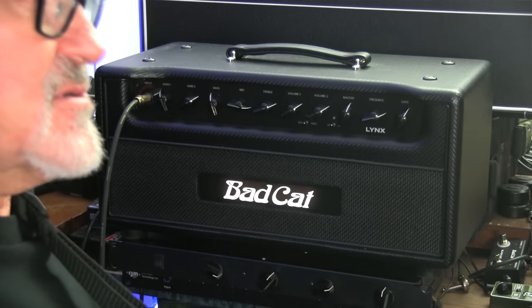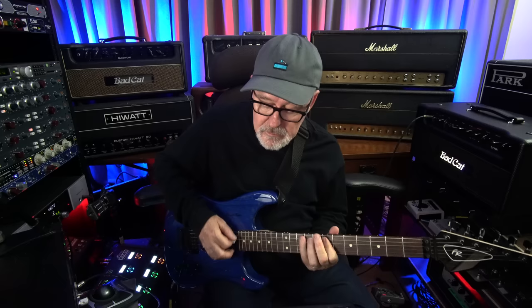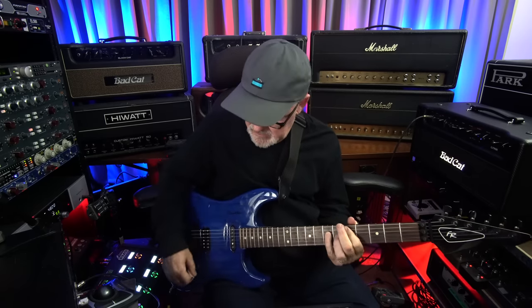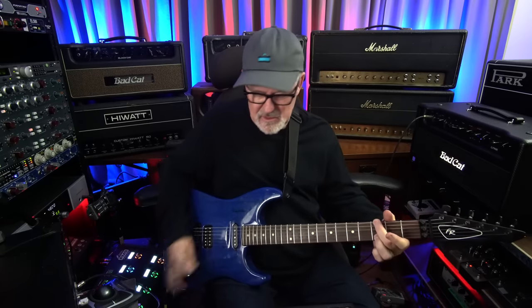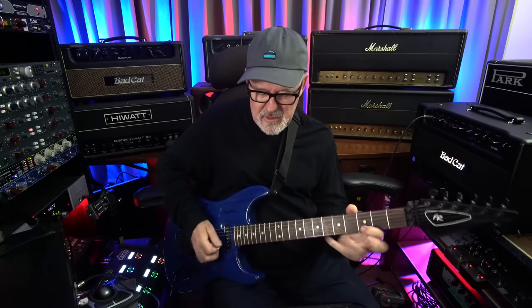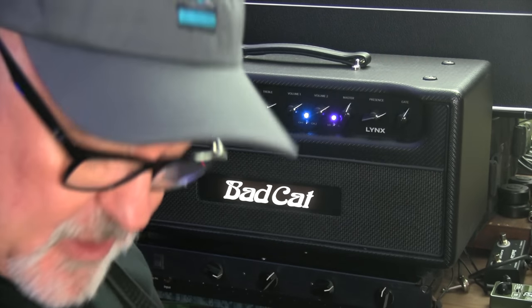Let's check out the four choices available from the footswitch of this amp. Start with channel one. Now let me add the boost. Now we move to channel two with the boost off. Now channel two with the boost on, which is what I was doing my solo on — this is full distortion, full high gain.